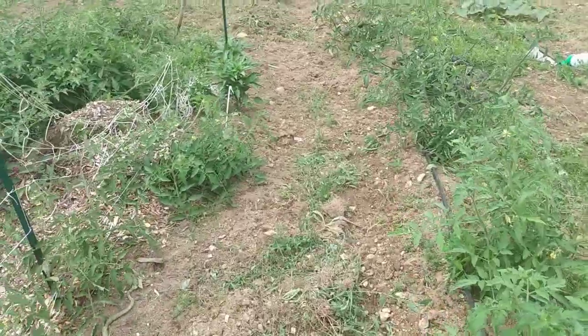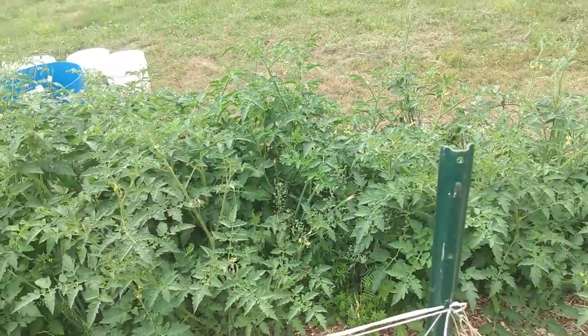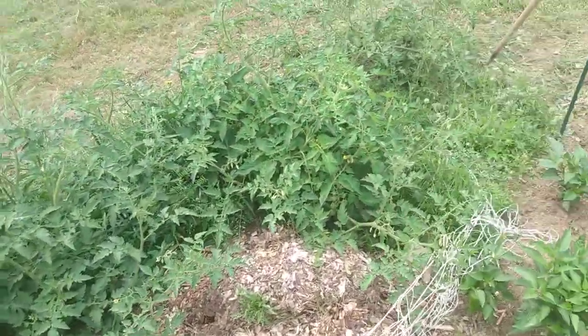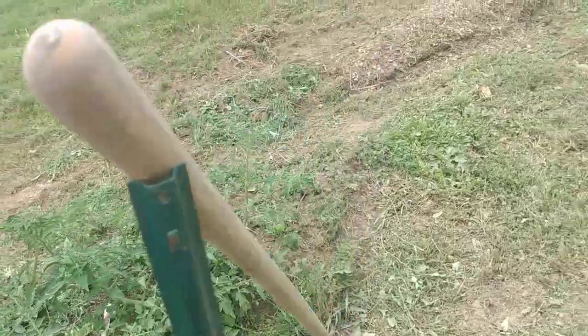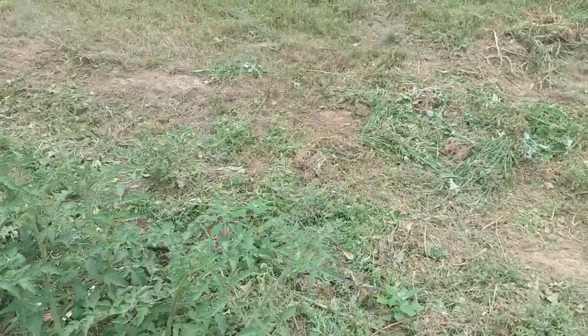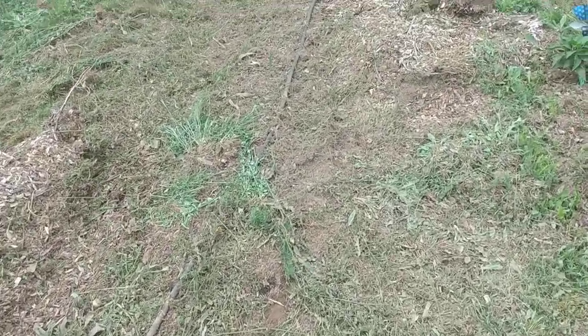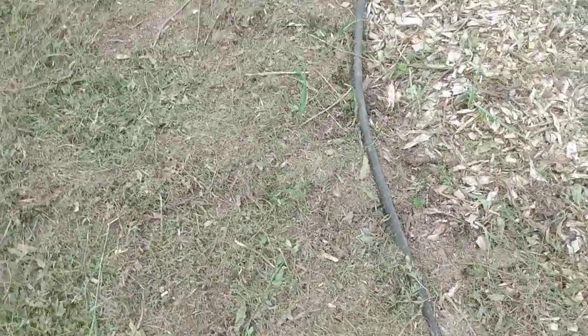In full transparency — this row where you see the volunteers among the onions — I raked all that up to build a raised row, and it was just killing my back and I couldn't continue at the rate I was raking. You can see this section is about three feet wide, but further down the row I only raked about two and a half feet. Look at the difference: you saw the baseball-sized onions in the raked section, and these ones here — I don't even know if I'm going to get anything to speak of from them.